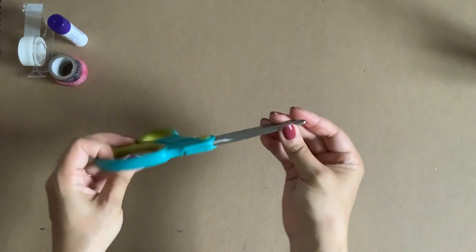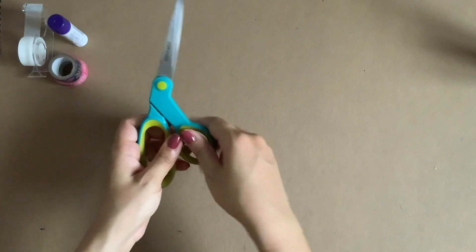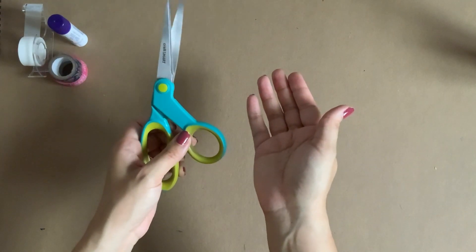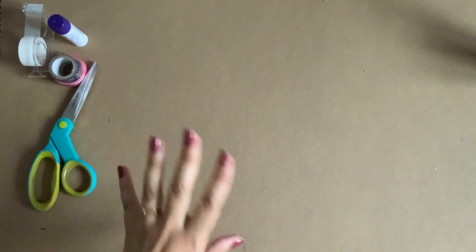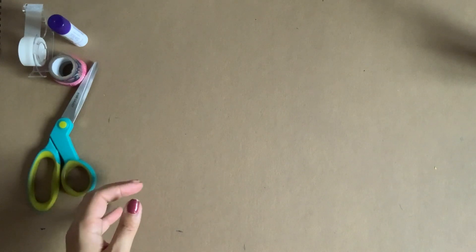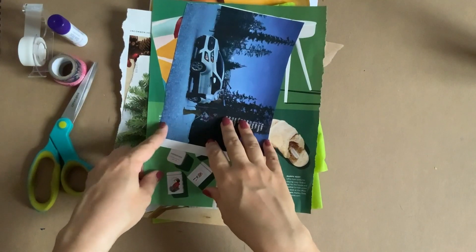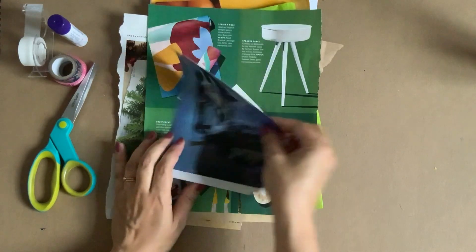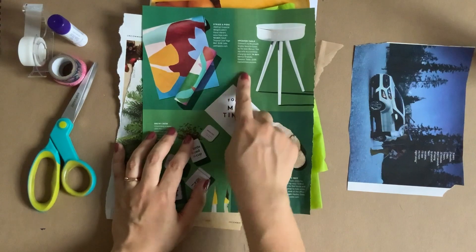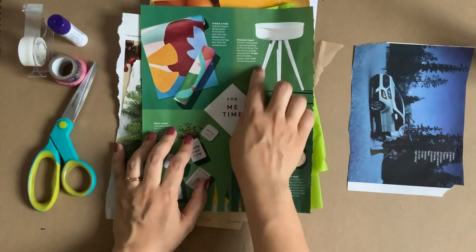If you have scissors, great — if not, it's not a big deal. I'll mostly use scissors, but I'll also show you a technique using just ripping the paper. You'll need lots of options for paper. I went around my house and found some magazines and catalogs that I might want to use as collage material. When I think about collage material, I like to think about the colors I see — whether it's a flat area of full color or something with more texture.